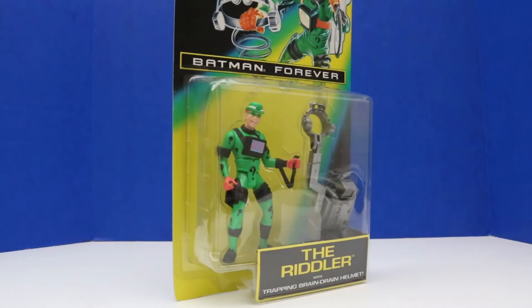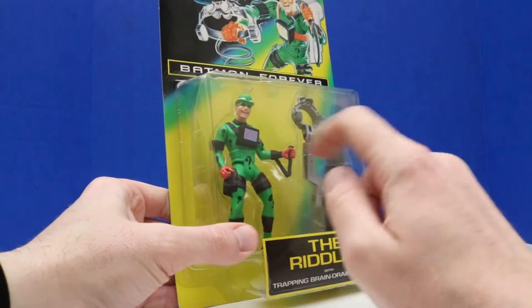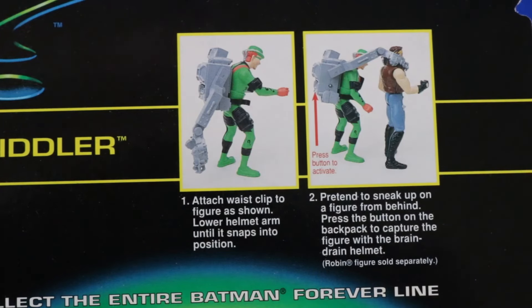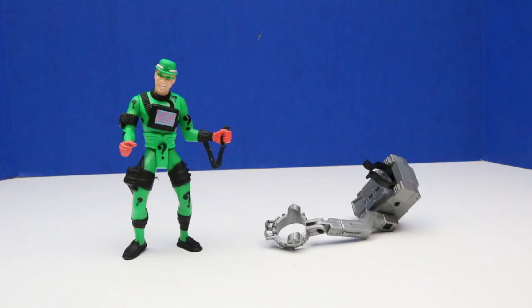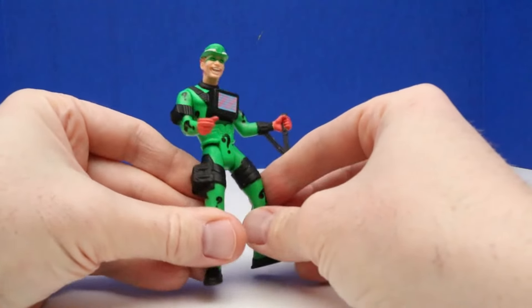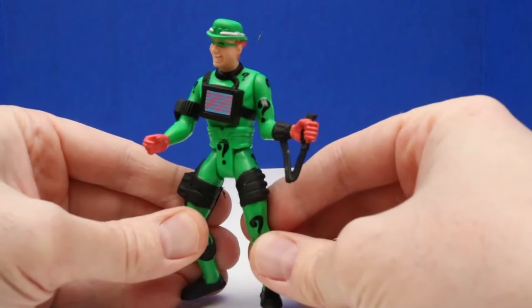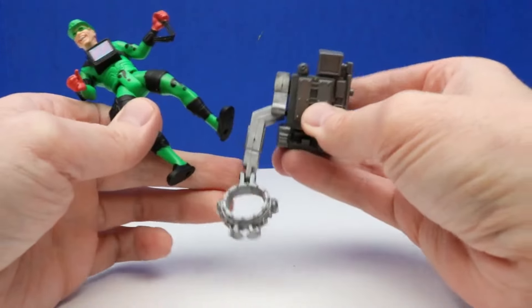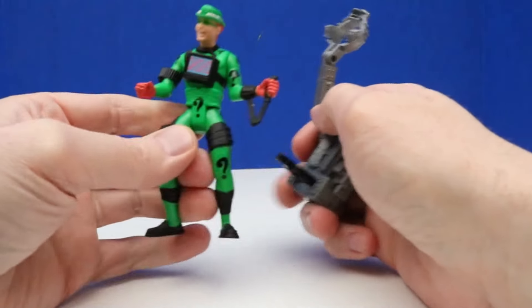Up next it's our last figure — it's the Riddler with Trapping Brain Drain Helmet. That must be the Brain Drain Helmet there, and then our Riddler figure. Looking at the back, it says to pretend to sneak up on a figure from behind and press the button on the backpack to capture the figure with the Brain Drain Helmet. It looks like the Riddler captured Street Biker Robin. Here's a look at our Riddler figure out of the package — I like the green outfit. It looks like he comes with a lot of gadgets. And here's the Trapping Brain Drain Helmet — we just flip that around, then press this right here, and that flips around and captures whoever the Riddler wants to capture.